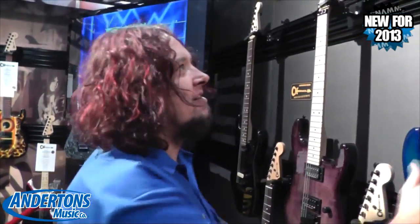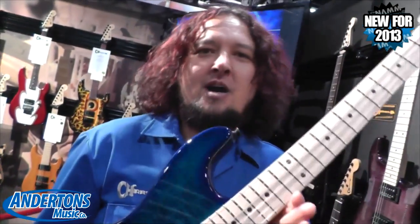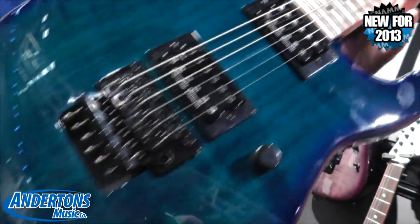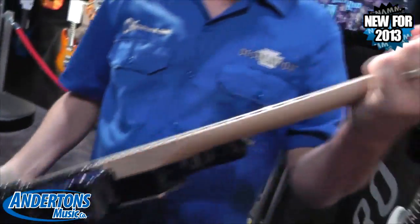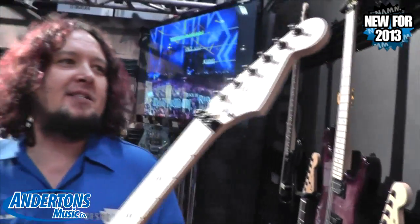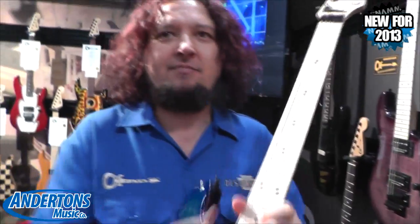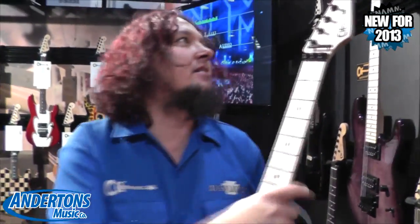You just got to know what you're doing — get your hands dirty. We have a trans top called Blue Burst. Very cool — JB and a '59. And again, maple neck, one piece quartersawn. These are all made in Mexico. The body wood is alder with a maple veneer.